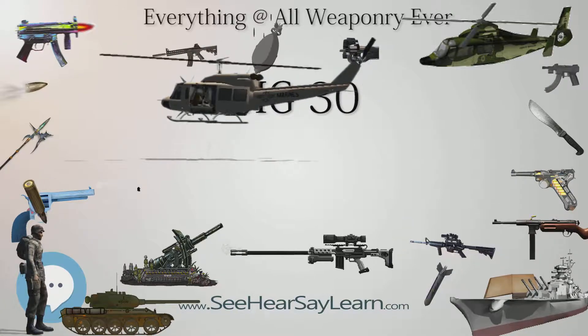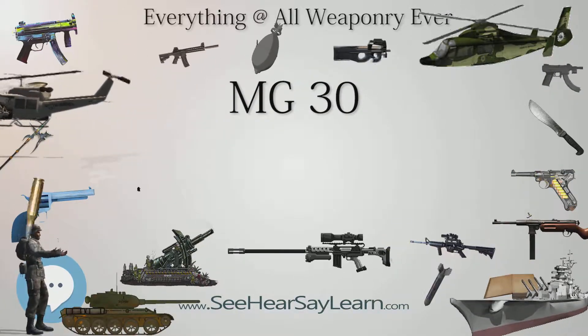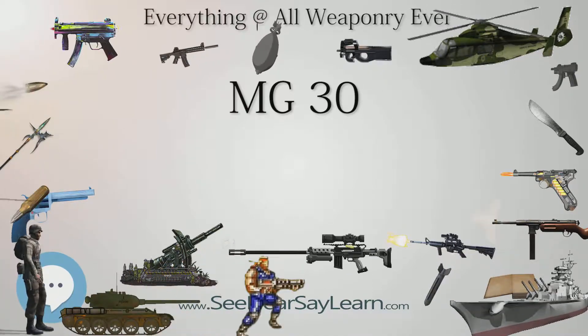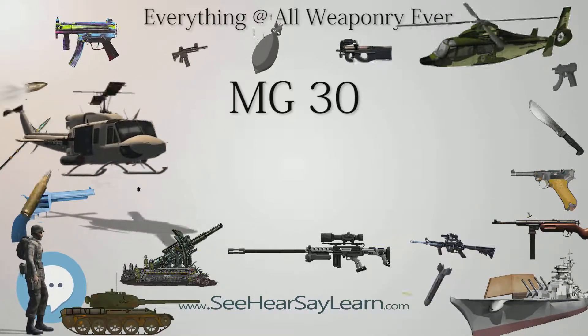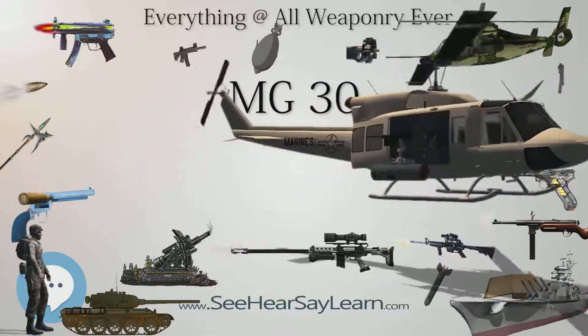Production soon followed, entering the armed forces of both countries as the Solothurn S2-200 and Maschinengewehr Solothurn 1930, or MG 30, respectively. Between 2,000 and 3,000 were also purchased by Hungary, where it was known as the Solothurn 31.M.